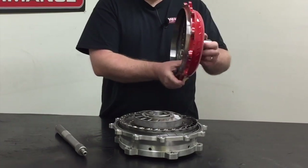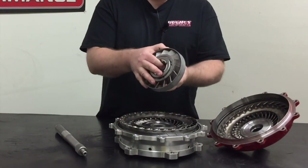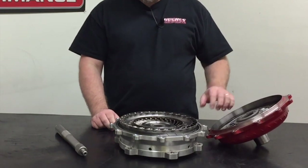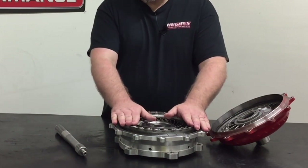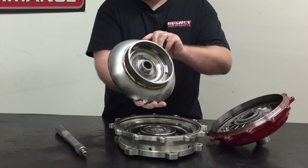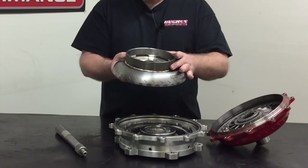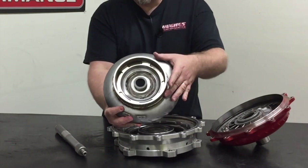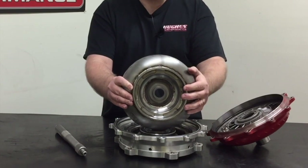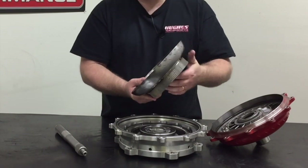Nothing really unique to the lockup converter construction here apart from just being a really heavy-duty piece with all your standard build features for a high-horsepower converter. This one has our fabricated steel Pro SSX stator and our Sonics 10-strut mechanical diode — that's what we like to use in all of our active stator high-horsepower converters. Here's where it gets interesting: we have a standard 258-millimeter turbine, but if I pull it out you can see this piece looks pretty drastically different from what you're used to seeing. This is actually a billet steel splined clutch hub that we weld to the back side of the turbine, and this is what actually engages the teeth on the lockup clutch frictions.